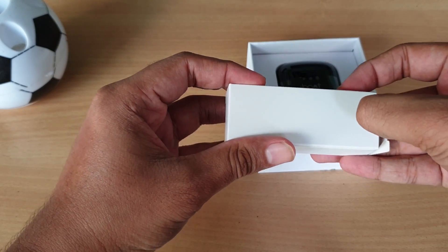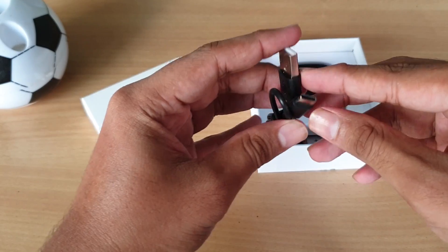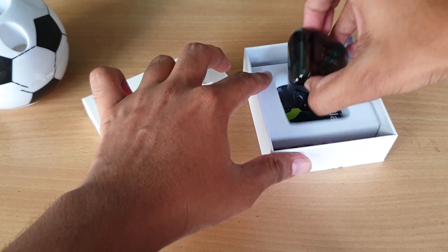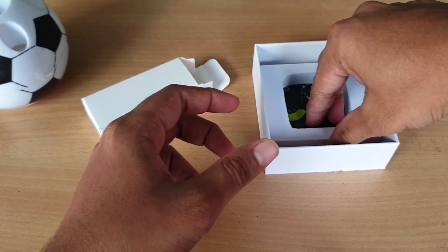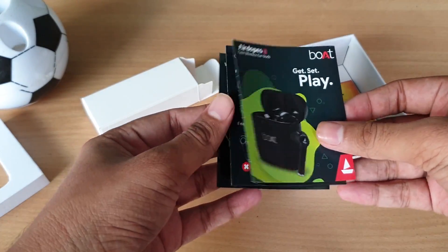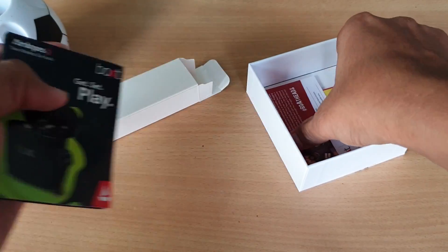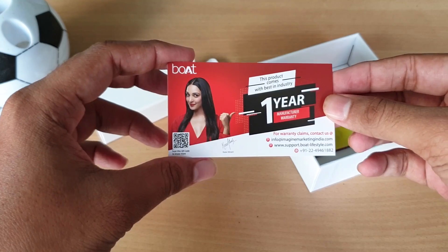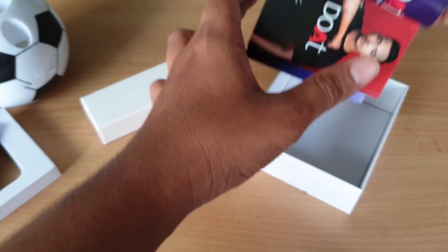In this box there is a Type-C cable. There is also paperwork included. We have a warranty card and a card for our CSK brand.